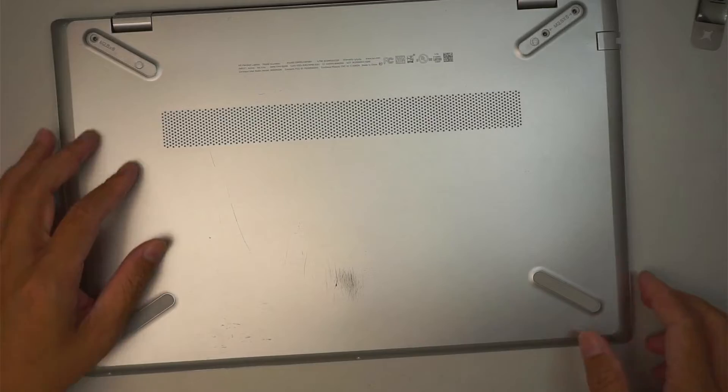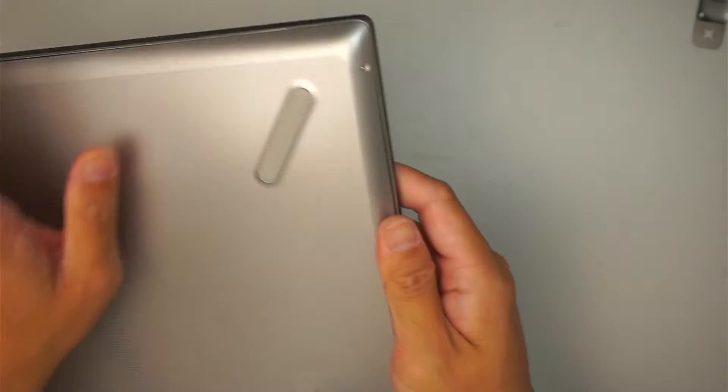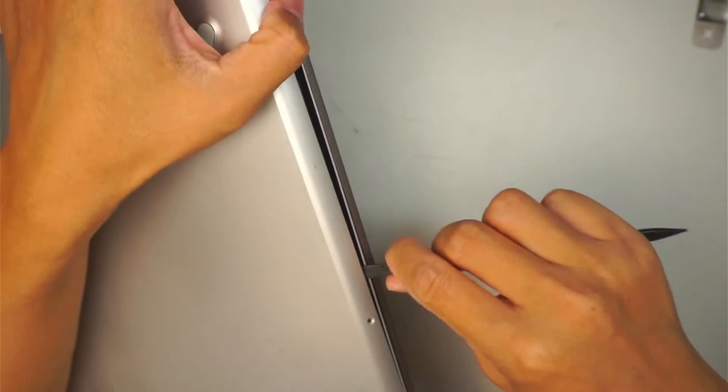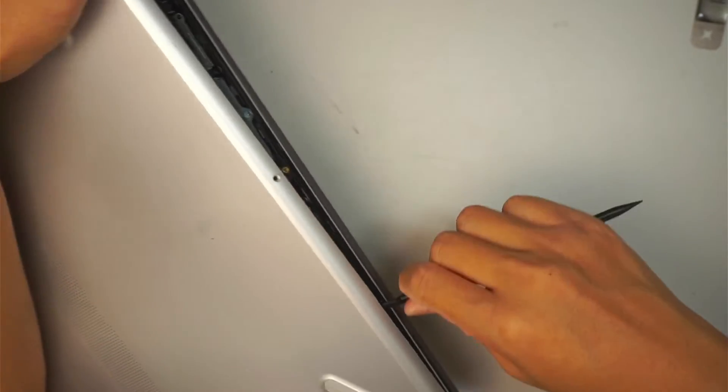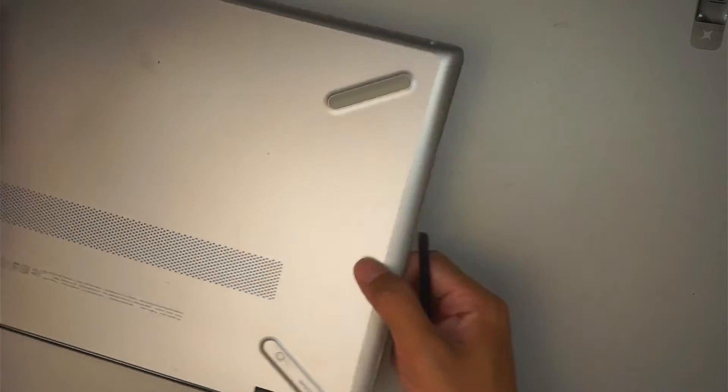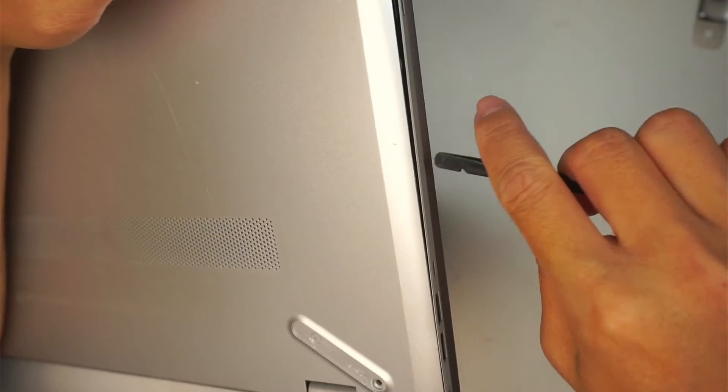Once you have removed all the screws at the bottom, take advantage of the plastic cover that is already separated — so I don't have to make much effort to pry it open. Just push it around and pry open the back cover like this.